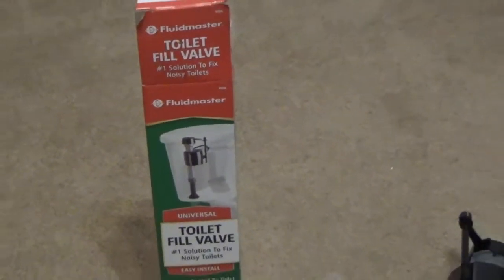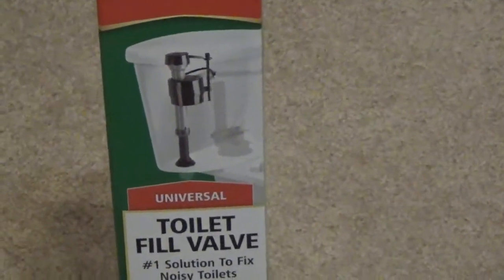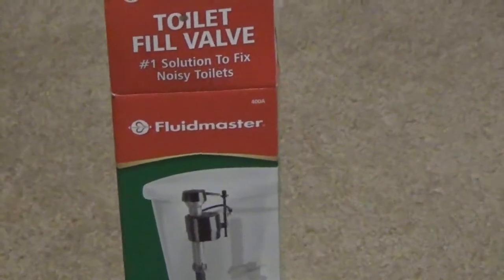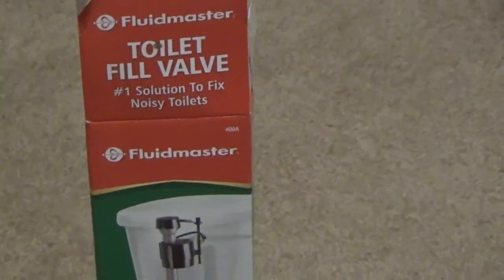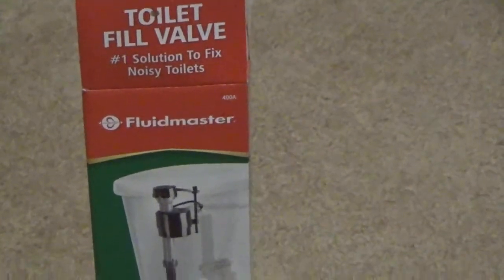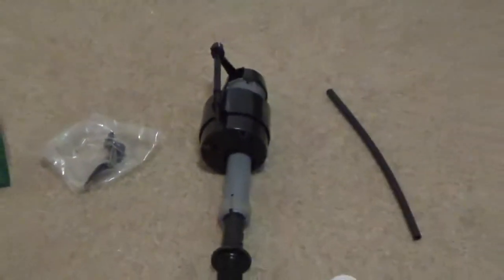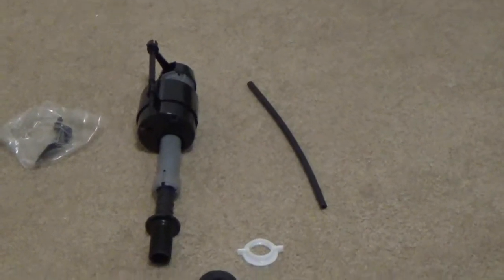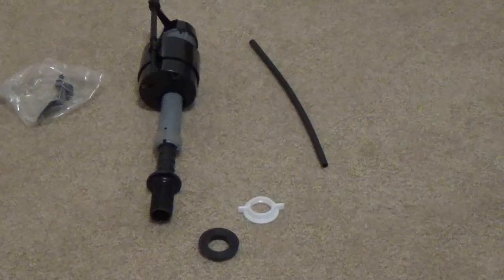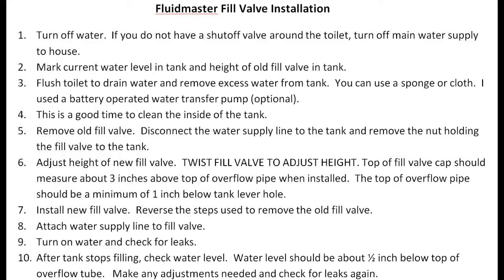I'll be replacing the fill valve in one of my toilets with this Fluidmaster Universal fill valve. This is the package that it came in. It comes with the fill valve, refill tube, a clip where the tube connects to, a lock nut, and this rubber shank that installs there.